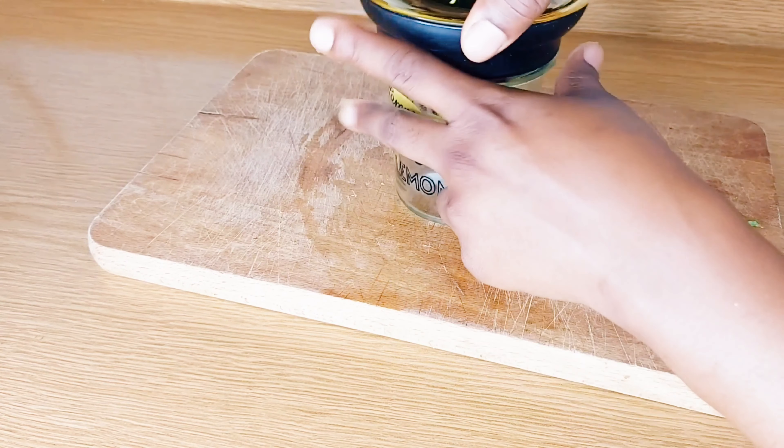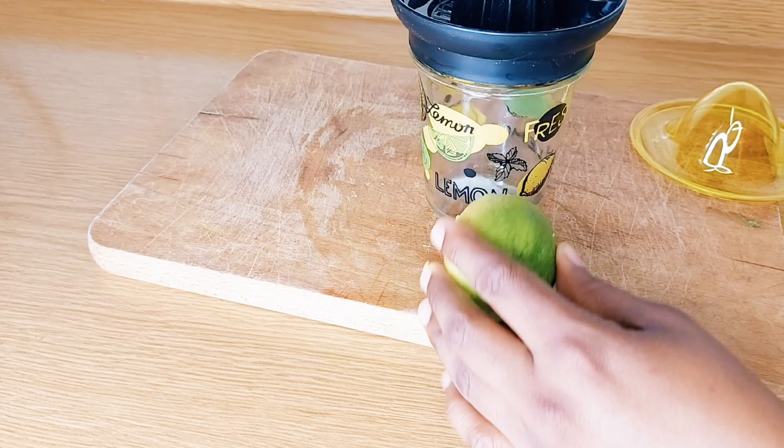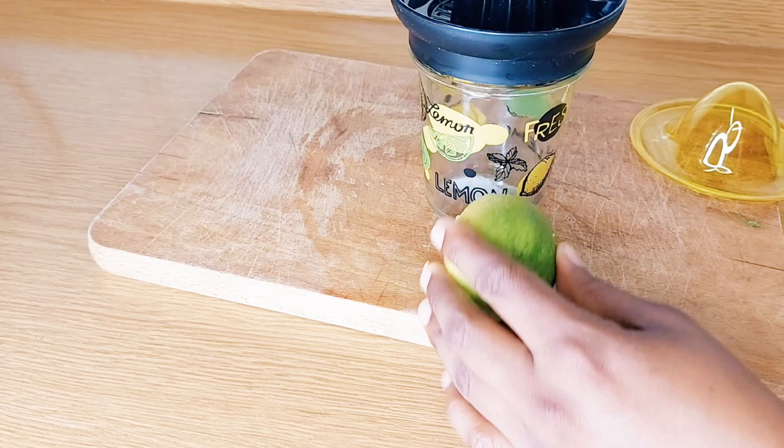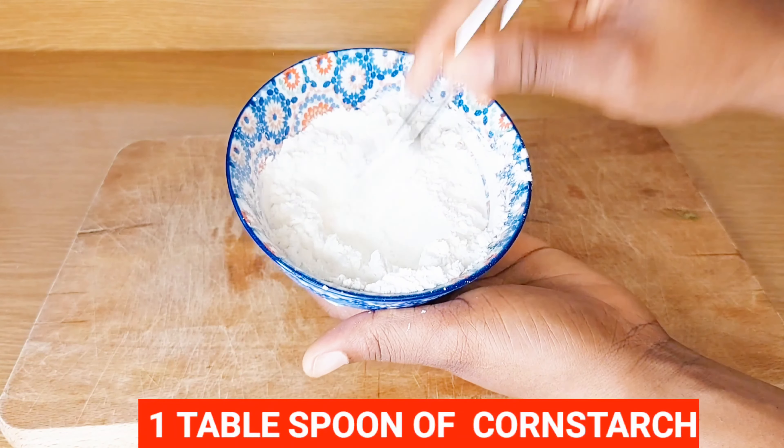The next thing I'm going to need is lime. Lime is good for your skin — it helps with breakout and is good to exfoliate your skin. I'm going to remove the juice from the lime using my mini juicer, then add the juice to my blender.